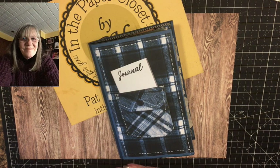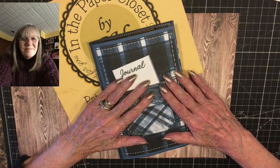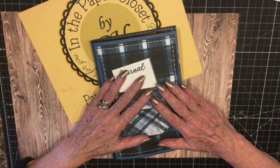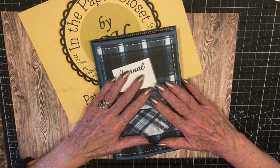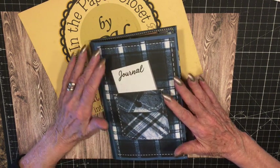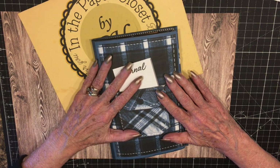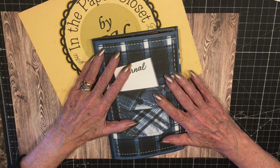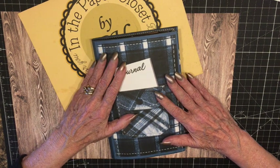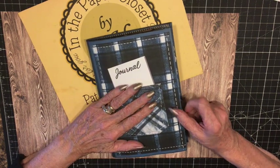Hi everybody. We're here today. I'm going to be covering three things in this video. We're going to do a flip through of the blue plaid journal, which we just finished. I'm also going to show you an album I made probably in 2000 or 2002 — it was my first mini album. When I look at it now after making junk journals, I realize it was a junk journal at that time. It was not made with any specific paper packs or fancy stuff — anything I had, I used. And then we're going to do a preview of our next journal. I think you're going to like these papers. Very cheerful. Okay, let's get started.